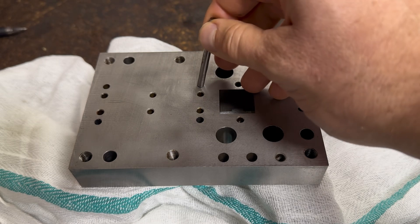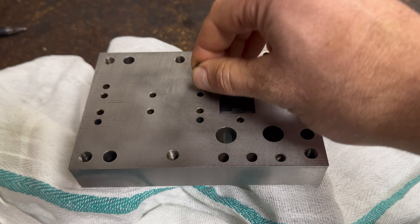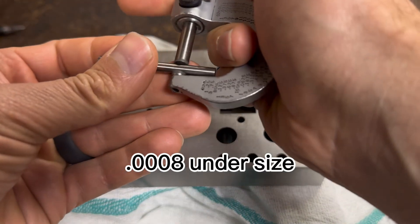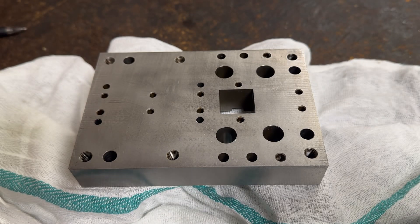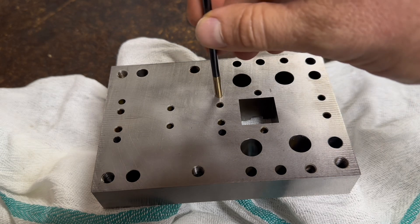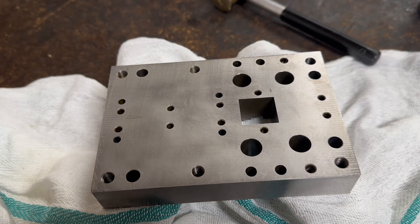The first thing you're going to want to do is check the hole size with a gauge pin to determine how much you have to lap. This hole is about eight ten-thousandths of an inch undersize. Lapping is not made to take off a lot of material, so you want to be pretty close to your finish size before you start. Next, make sure that the lap goes through the hole. If the lap is too large, adjust it a little smaller so it goes through the hole.